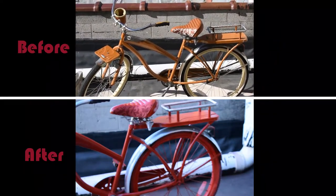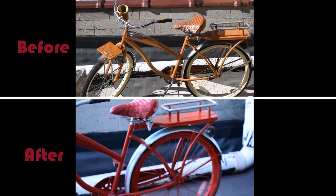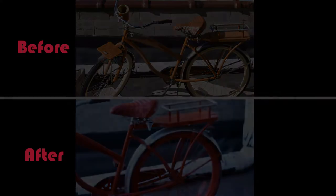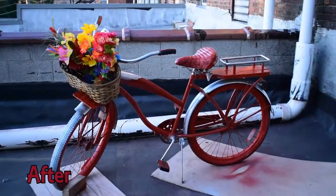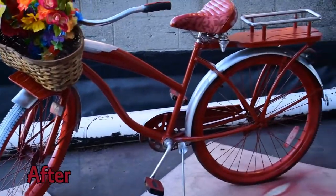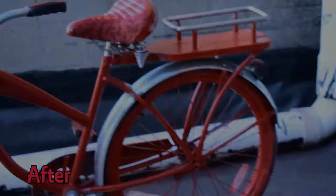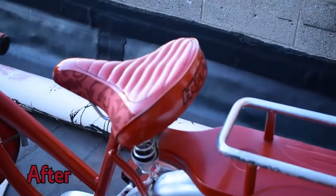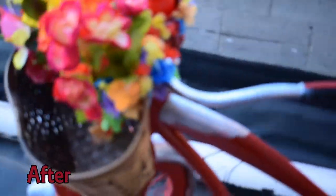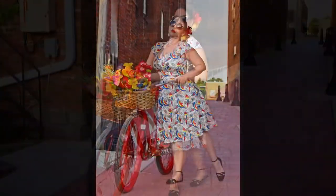For the finishing touches I bought a 25-cent basket from Goodwill and grabbed $5 worth of tropical fake flowers from the Dollar Tree. I'm really excited that this bike makeover only cost me $15 and the project only took about an hour and a half. I'm really pleased with the results — I love this bike, it is so pretty and colorful and just screams retro vintage and fun. Thank you so much for checking out today's video, have a glamorous day and come back soon!